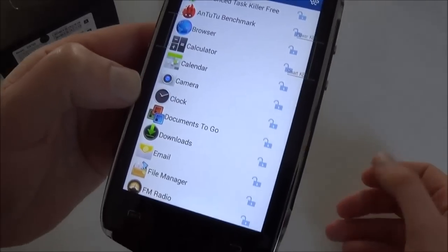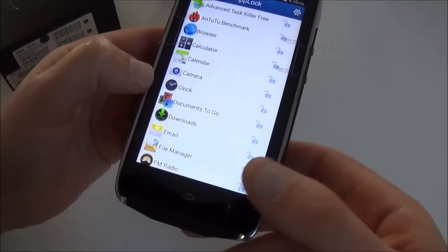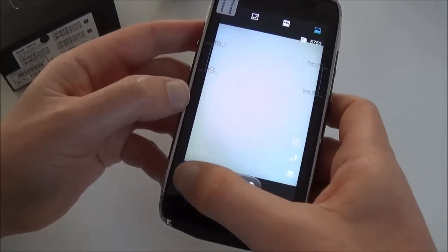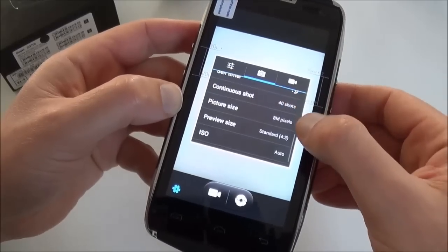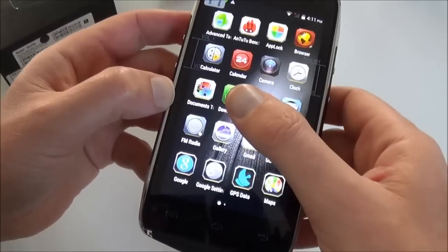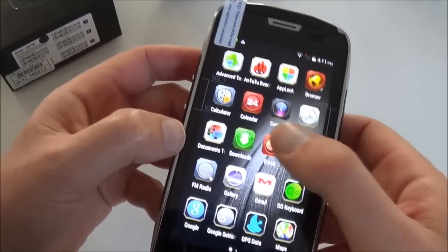You can just lock any app you want. So when you lend your smartphone to a friend and you don't want them to look at your photos, you just lock the photo app or email. It's quite an interesting function. You also have the calculator, calendar, camera with the 8-megapixel shooter, clock, and Document to Go — a compatible Office, Excel, and PowerPoint suite.